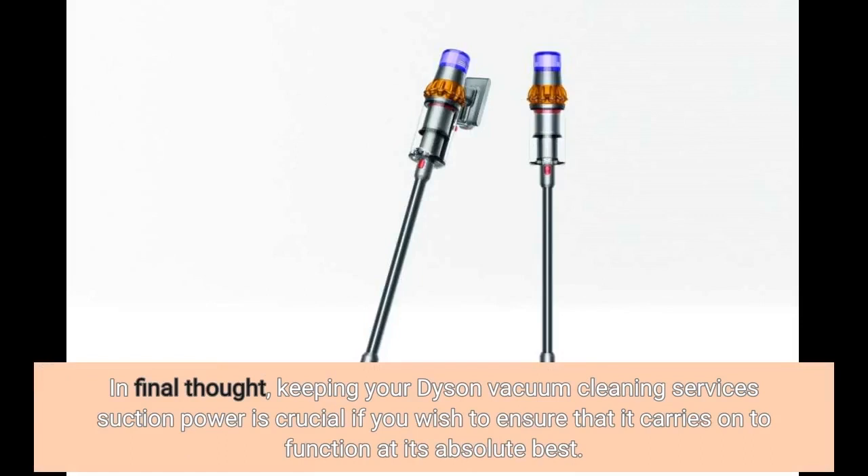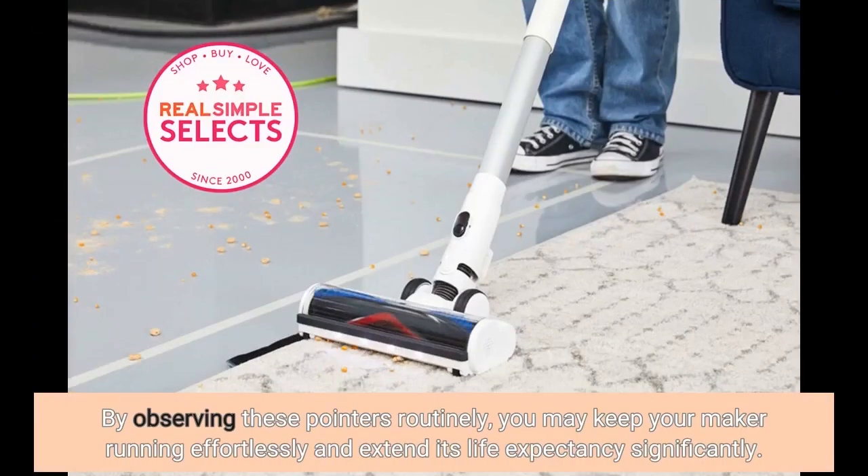In conclusion, maintaining your Dyson vacuum cleaner's suction power is crucial if you want to ensure that it continues to function at its absolute best. By following these tips regularly, you can keep your machine running smoothly and extend its lifespan significantly.